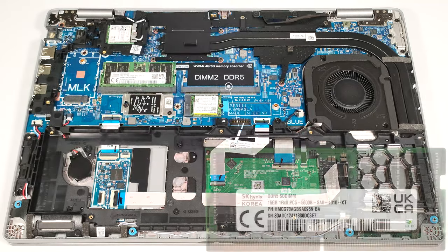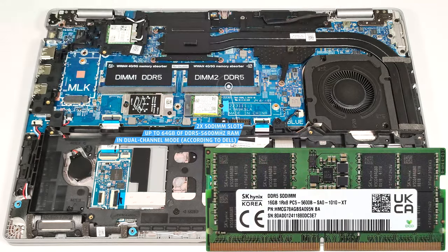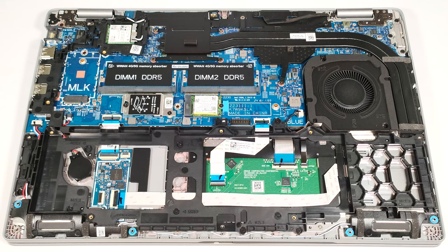According to Dell, the two SODIMMs support up to 64 gigabytes of DDR5 5600 megahertz RAM in dual-channel mode. However, since the CPU can support up to 96 gigabytes, this laptop likely wouldn't have issues running a larger amount of memory than the official manufacturer's specified limit. The WWAN slot for optional LTE or 5G connectivity can be seen on the left of the memory slots.